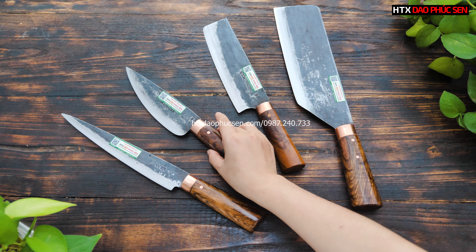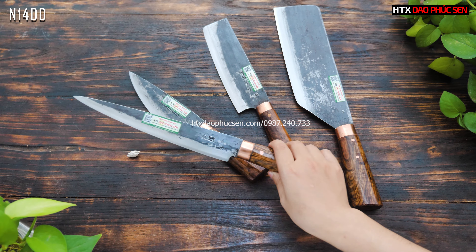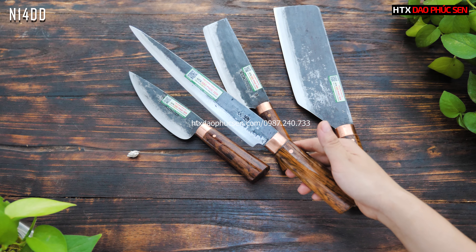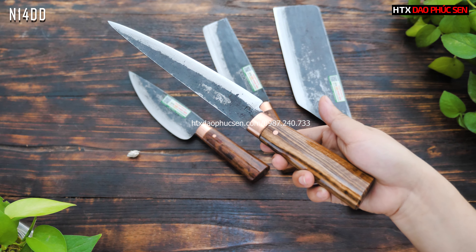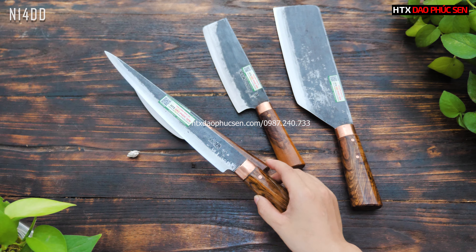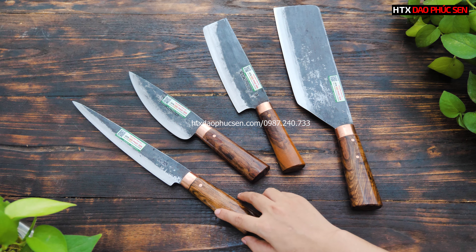Tiếp theo là một dáng phi-lê, chuyên để phi-lê cá, các bác cũng có thể lọc được, phi-lê cá rất chuẩn. Mã N14DD, chiều dài lưỡi 22cm, bản rộng 3cm. Cán gỗ cầm chỉ, vân gỗ lên rất đẹp, khâu một chốt đồng đỏ. Toàn bộ bộ dao này đều là khâu một chốt đồng đỏ để đồng bộ.